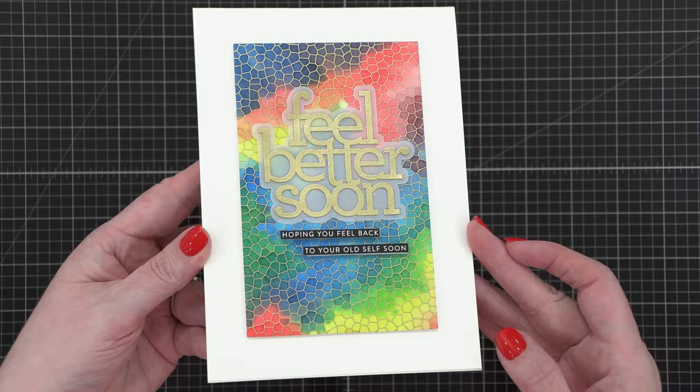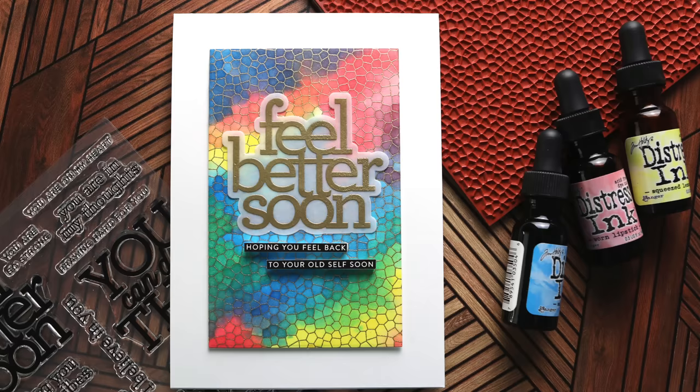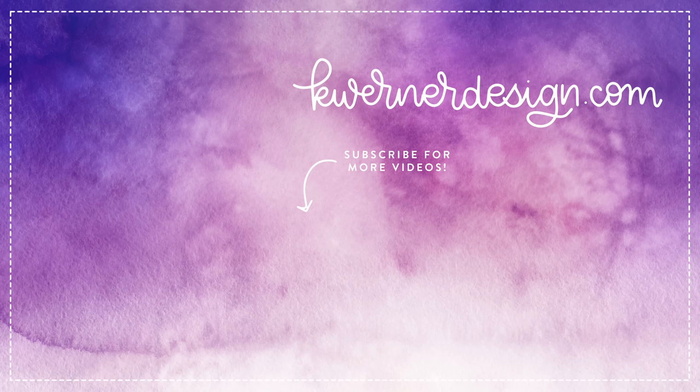That's my card for today — I hope you guys enjoyed it. Everything I've used today is listed down below in the video description if you want to do a little shopping. Thank you so much for joining me. If you're brand new to my channel, hit that subscribe button and give me a thumbs up so YouTube knows you like my videos. Thanks so much for watching — I'll be back on Friday with day one of the holiday card series for 2022. It's going to be a live version, so please join me at 11 a.m. Mountain Time. I'll see you guys next time.